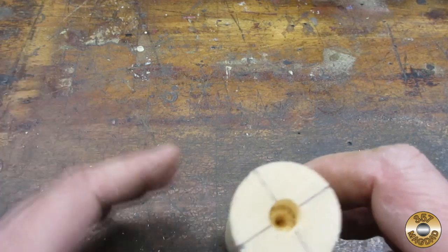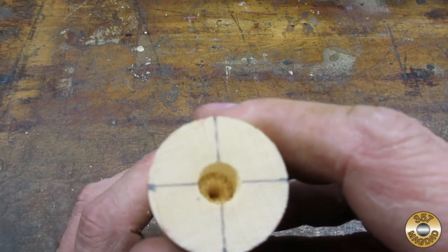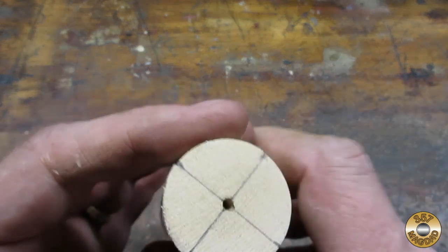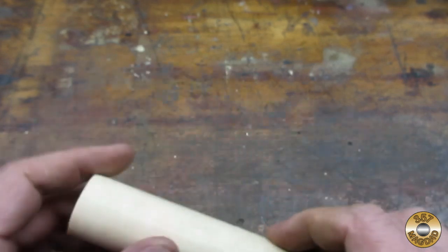I prepped the dowel by drilling a 3/8 hole in one end to accept the boss on the T-nut. And I used my ice pick to start the hole for the tail stock on the other end.